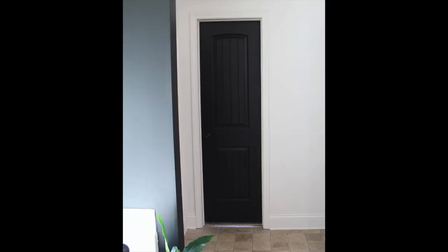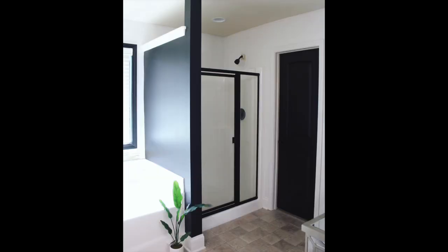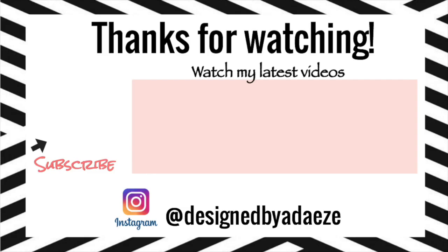Thanks so much for watching part one of my bathroom transformation! You guys know that I love to take my time when I'm working on projects, especially within my home. So it won't be a quick turnaround, but I promise that I am going to love it and so will you once I'm done. I hope you guys enjoyed this video and I will definitely see you in the next one. Bye daisies!